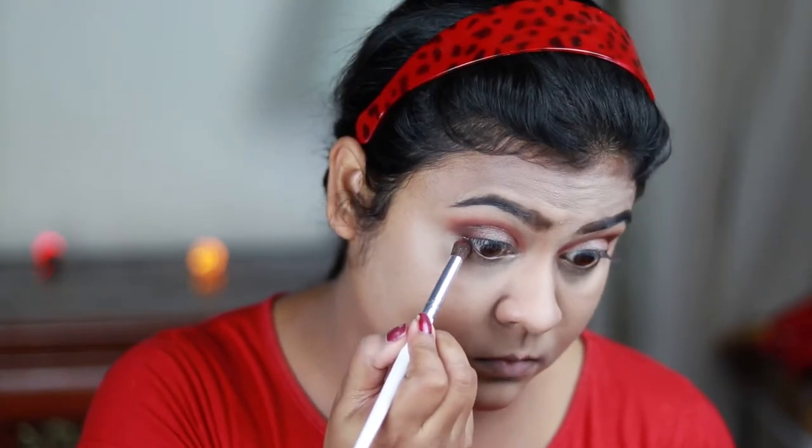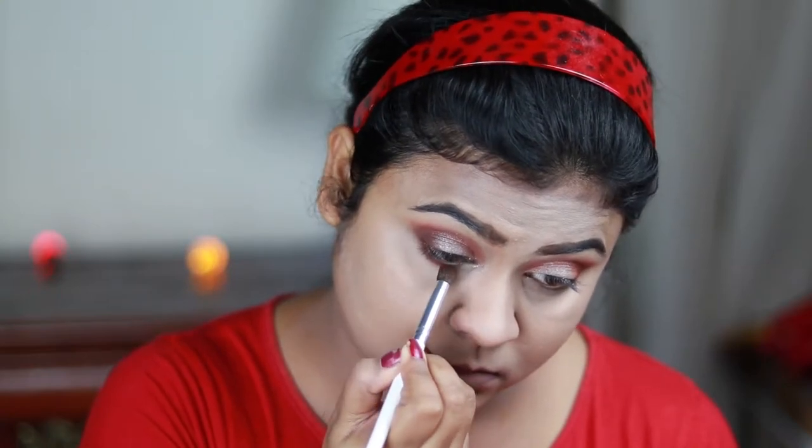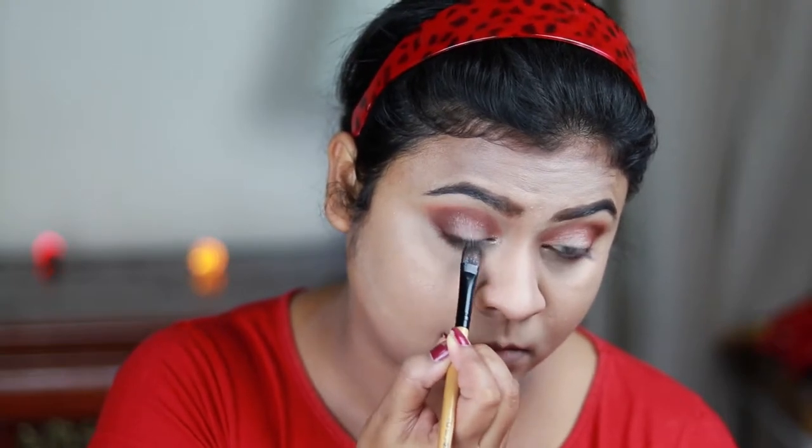I'm taking the dark brown shade and smudging it out along my lower lash line. Then I'm taking the shimmer shade that I applied on my eyelids and applying it on the inner one-third area of my lower lash line.